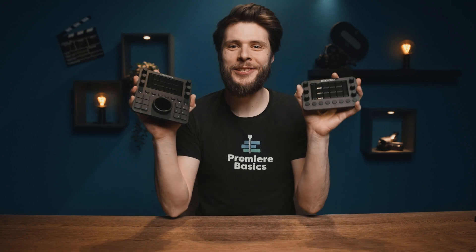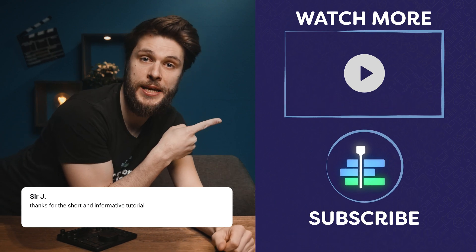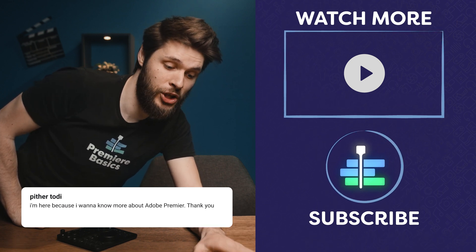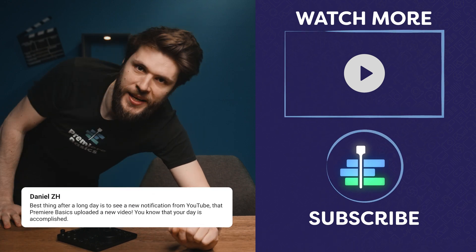And this is basically how you can do a fast color correct and grade, and make it even faster and more fun with the Loupedeck CT or its little sibling, the Loupedeck Live. Thank you so much for watching. If you want to learn more about these products, definitely check out the link in the description below. And as always, stay creative — don't forget to check out the video here on my left, or hit the subscribe button down there, as we publish every single Wednesday. Take care!